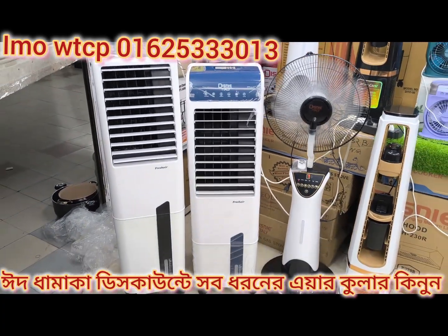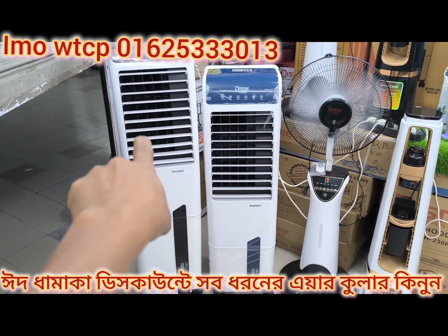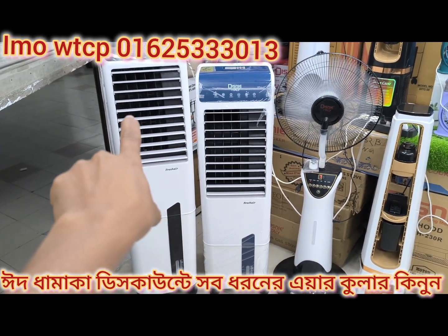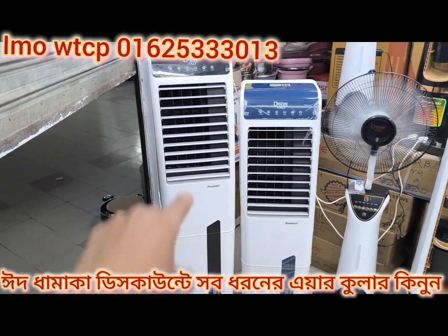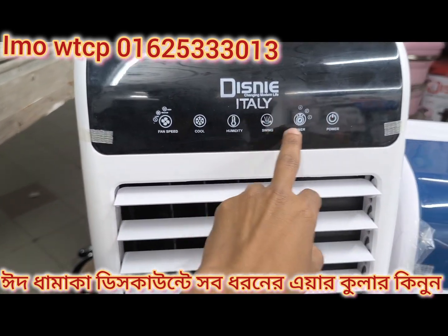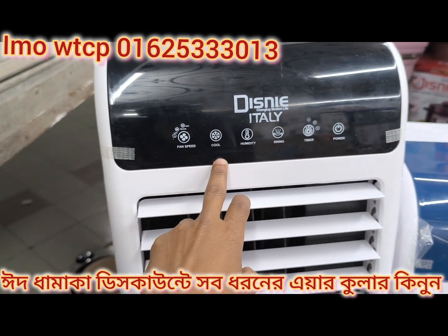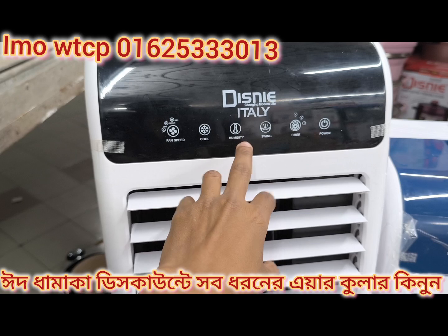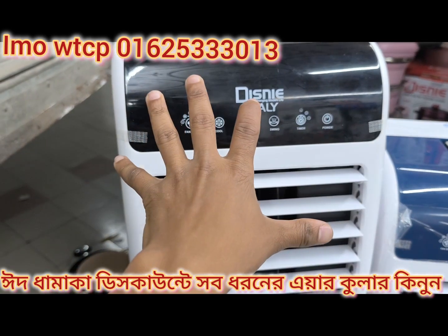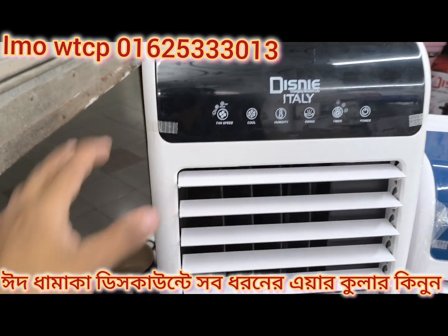This is a 5-liter capacity model from Italy, and this one is also a 5-liter capacity. This unit features a 5-liter fire system with a swing and timer setting, as well as a cooling option. This model also has a 5-liter fire system and 3-liter speed settings.